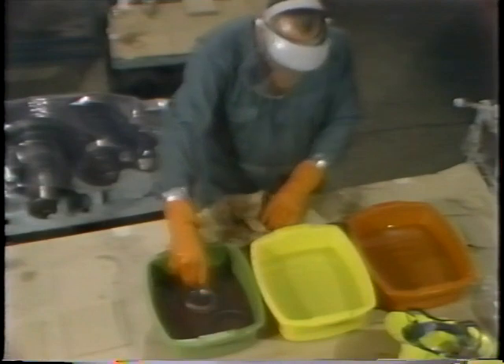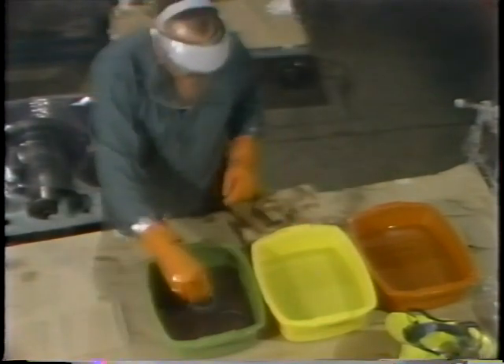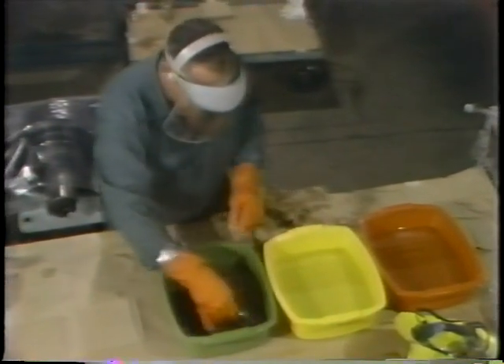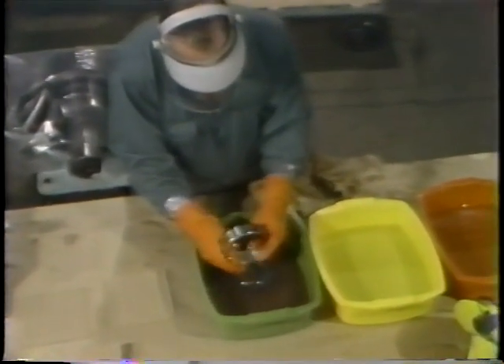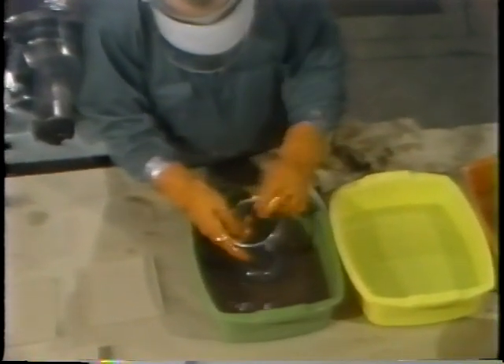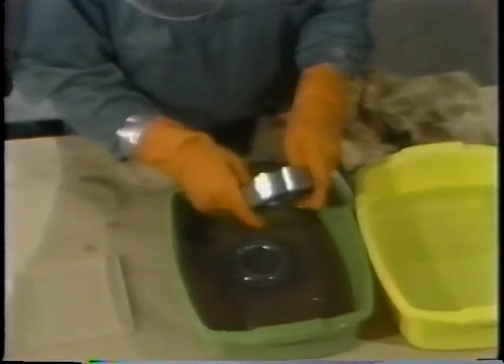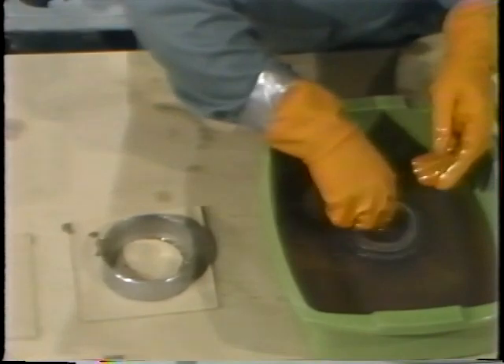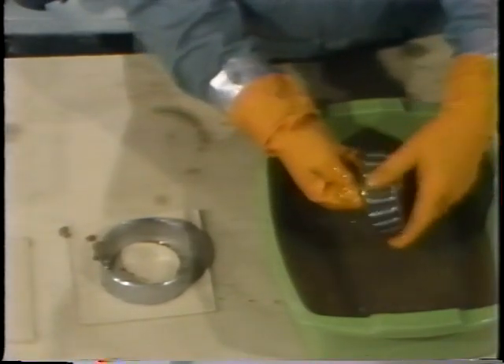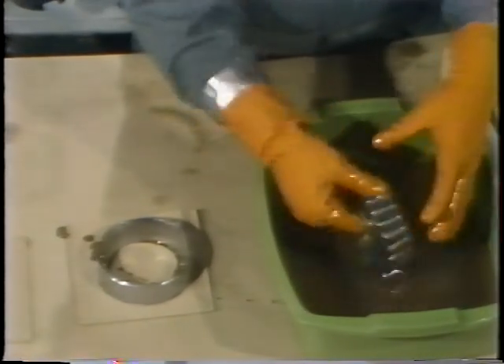The main reason for this lubricant is to function as a preservative — he's not really pre-lubricating the bearing. A coating of lubricant minimizes the possibility of corrosion occurring while the bearing is out of the speed reducer. Once all the parts of the bearing have been placed in the lubricant, he's then ready to functionally inspect the bearing.